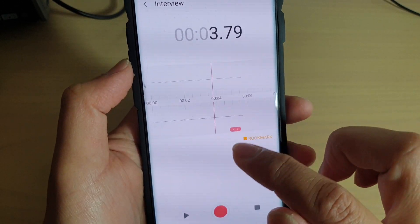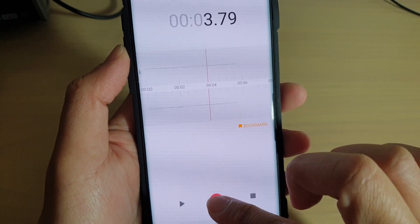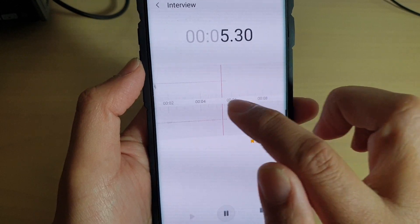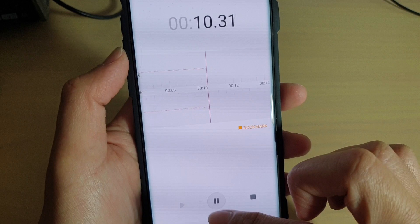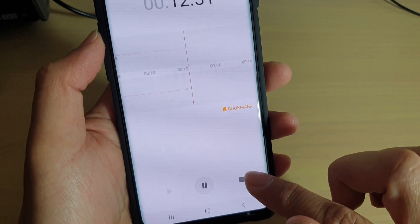If you're not happy with the recording, you can go back and place the cursor at a position where you want to start recording again. Once you press the record button, it will erase all recording from that point and resume recording again.